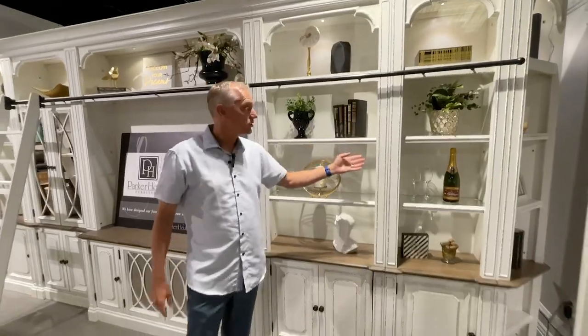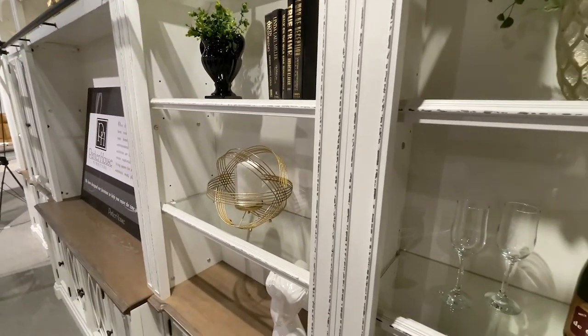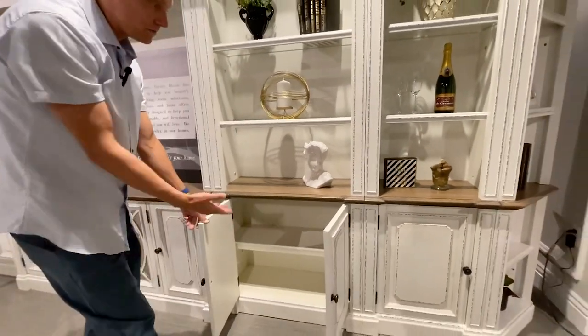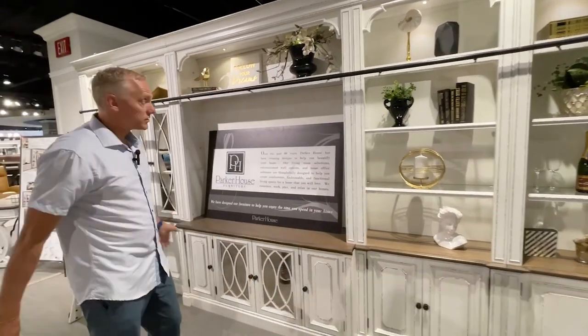This is the 22-inch and this is the 32-inch open bookcase with glass shelving. The shelves are adjustable in multiple positions — the top shelf doesn't adjust, but the two below are adjustable. Inside the cabinet you also have another adjustable shelf, so you have plenty of storage. You can mix and match 22 and 32-inch pieces however you want.